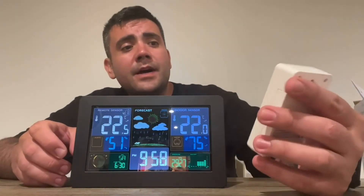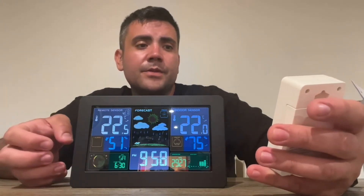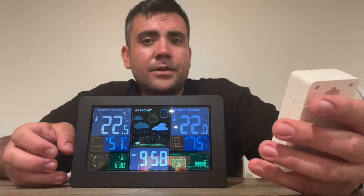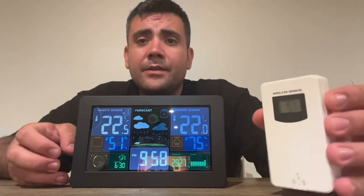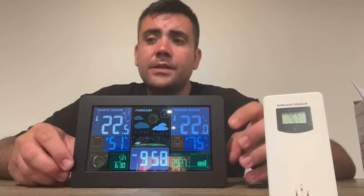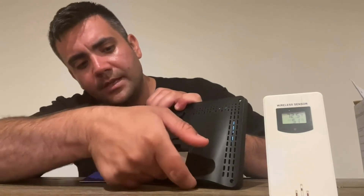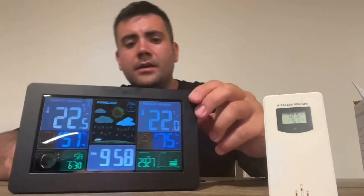I'm looking forward to using this device — so far it works pretty well. I've been comparing it to the humidity inside my house, which is 51%. My basement temperature right now is 72.5 degrees and it's pretty accurate. It does have two little legs so you can stand it up, and it's all ready to go.